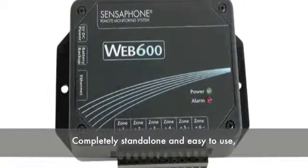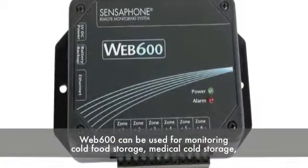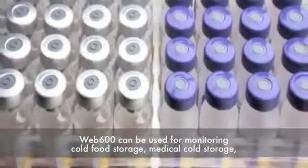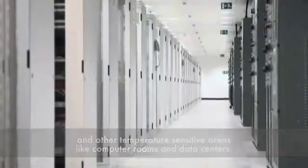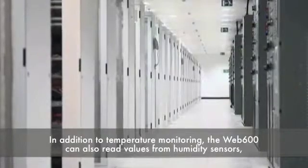Completely stand-alone and easy to use, the Web 600 can be used for monitoring cold food storage, medical cold storage, and other temperature-sensitive areas like computer rooms and data centers. In addition to temperature monitoring,